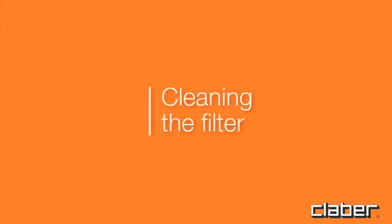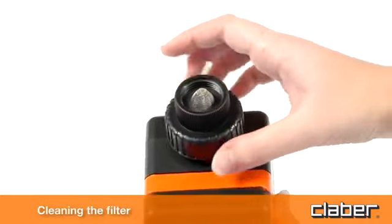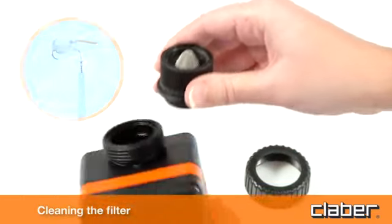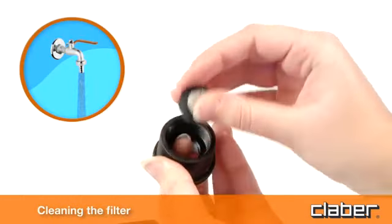Cleaning the filter. The timer is protected by a wire mesh filter that ensures long-lasting and trouble-free operation. To clean it, simply unscrew the ring nut, remove the filter from its seat, and wash it under running water.